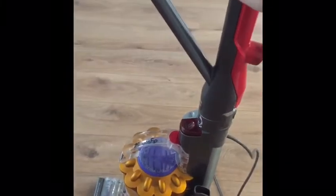So excuse the hair, it's got too long and I'm too scared to get my husband to cut it. Okay, so this is my hoover and there are loads of different hoovers so yours was probably different to mine, but basically they all do the same thing.